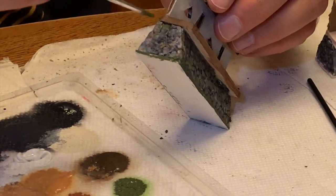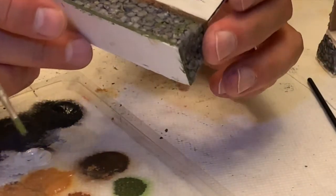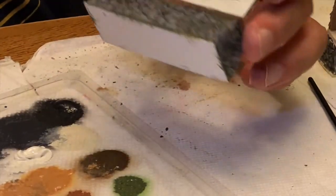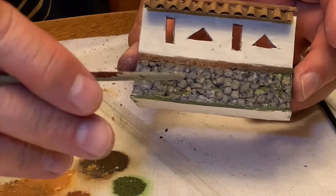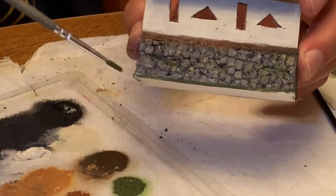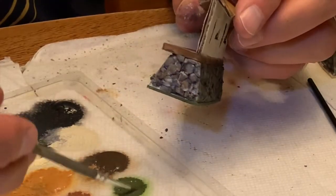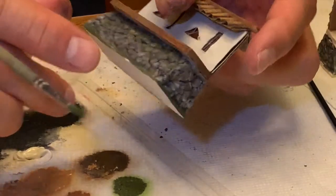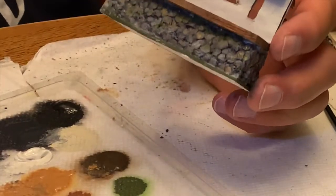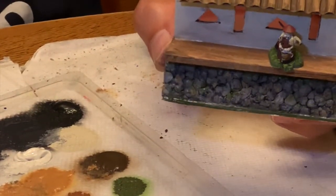It looks mossy there. And there we have it — this wall is finished. You can see the structure and contrast in the rocks and stones, a little bit of moss. This was styrofoam, leftover cardboard, and balsa wood, and now I have a samurai wall with gun ports cut.